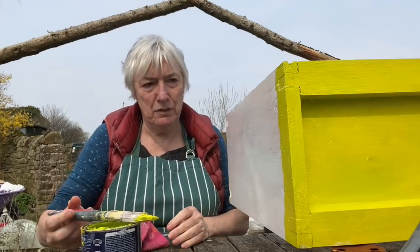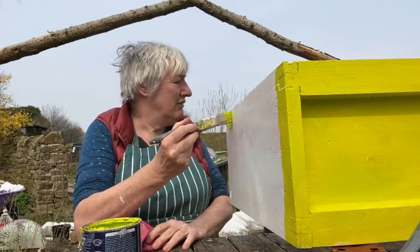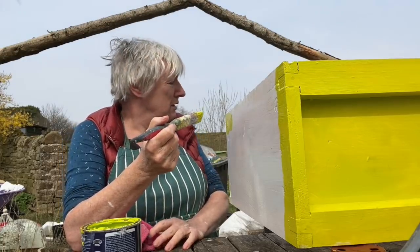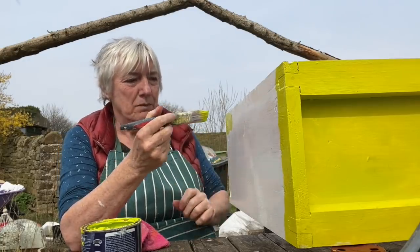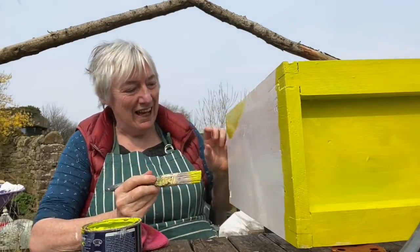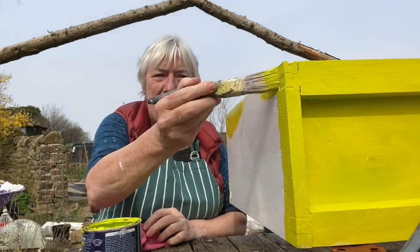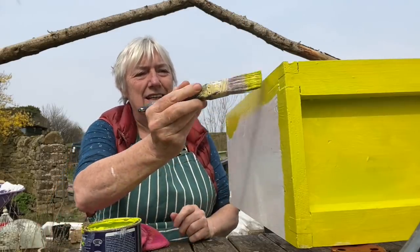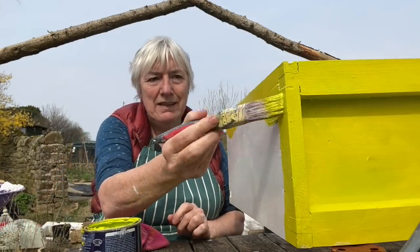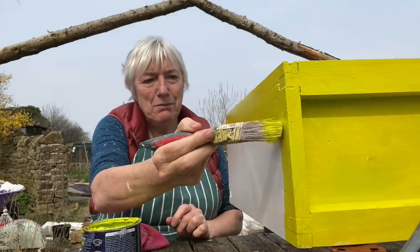This is the last side on the brood box. Then I've got the roof, the floor, two small boxes, two supers, and something called an eek — a box in beekeeping about that big, which goes on top of the stack and can hold a feeder. I'll paint the eek as well, and I've got enough paint to do it all in this colour, which is making me very, very happy indeed.